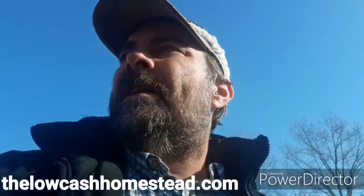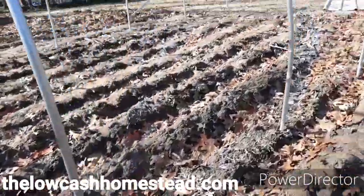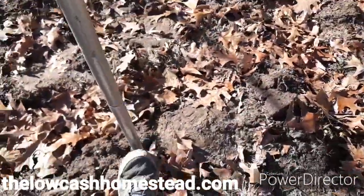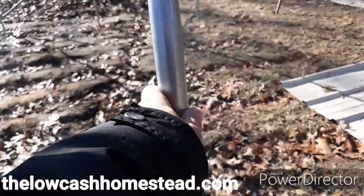Yesterday we were out here building on the caterpillar tunnel. We had all the bows and everything put in and we basically have the whole frame of the tunnel up. We're not going to put the plastic on yet. This is a Farmer's Friend caterpillar tunnel — we bought the Gothic Pro, which has these 16-inch extension kits on it, wind bracing, and a solid center purlin.